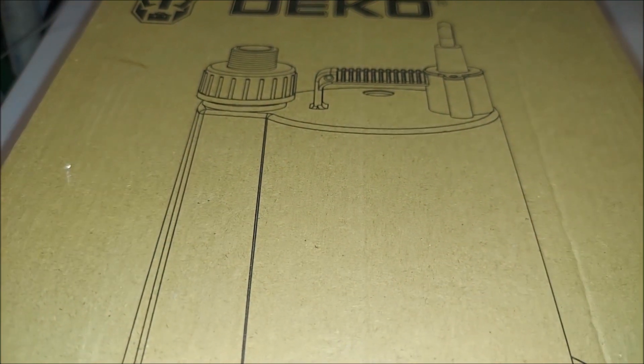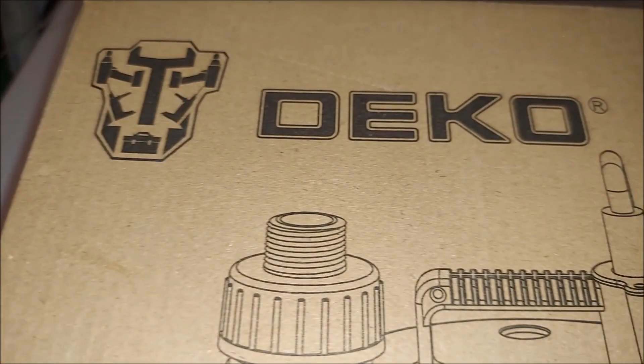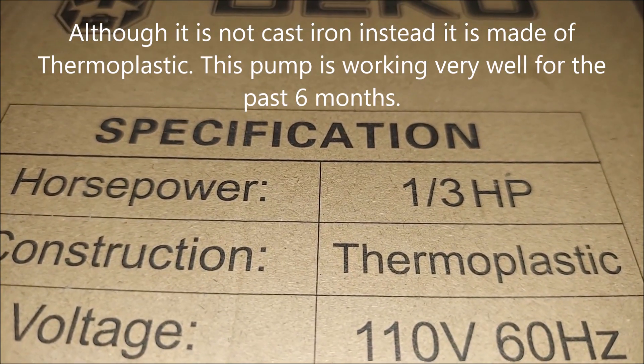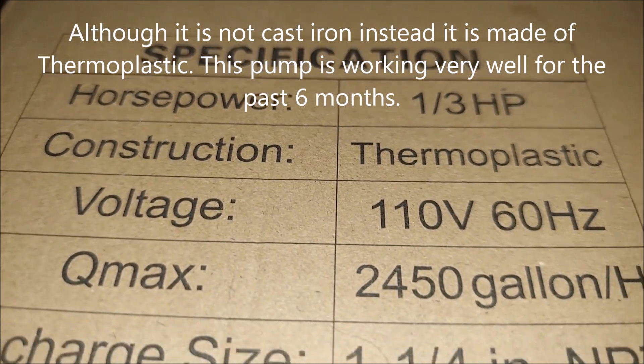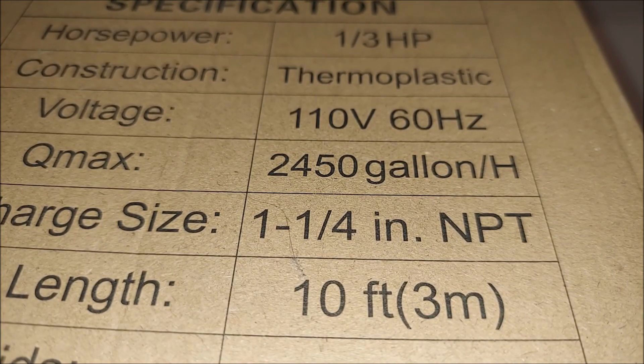Like I said, it's 1/3 horsepower. Here's the box — Deco. And here are the specs: 1/3 horsepower, thermoplastic construction, and 2,450 gallons per hour.